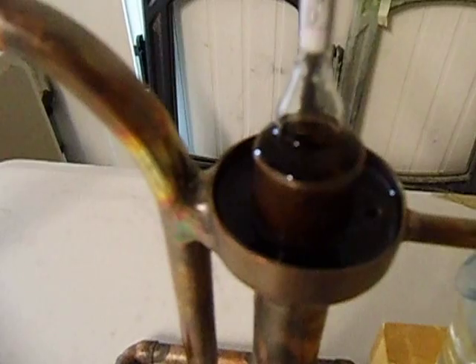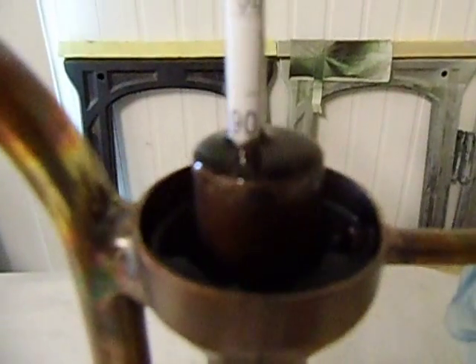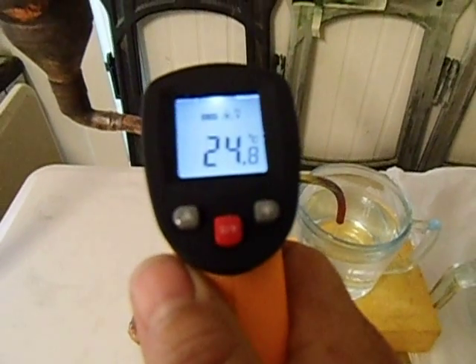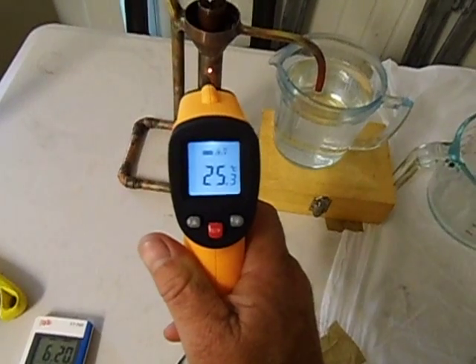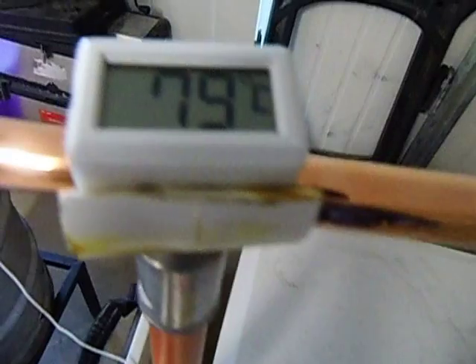This is my third bottle, third litre, just to see how much I'm getting now on the third one. It shows about 90% — I'll do a quick reading on the temperature. It's 25 degrees. It's still dripping strong and still stays at 79 degrees Celsius.